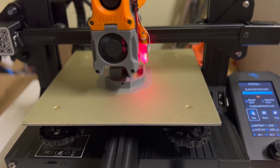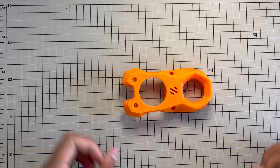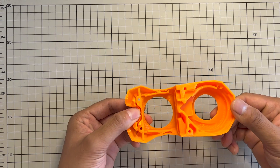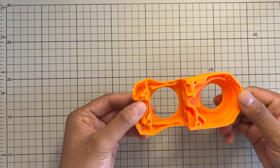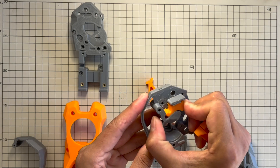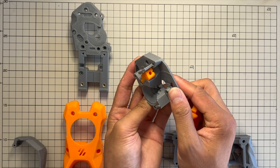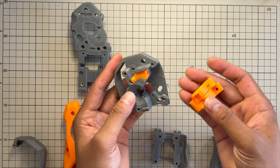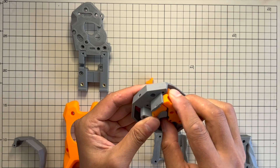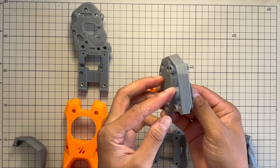Secondly, a lower infill reduces warpage. I printed the fan housing — the longest part — with an infill of 20% and it worked perfectly. I tried 3 times and the last 20% infill worked the best for me. I'd suggest printing the extruder clockwork 2 parts with an infill of 40% because they are the most important functional parts, and their design makes them less likely to warp. For the rest of the parts, you can reduce the infill to 20% or 30%.